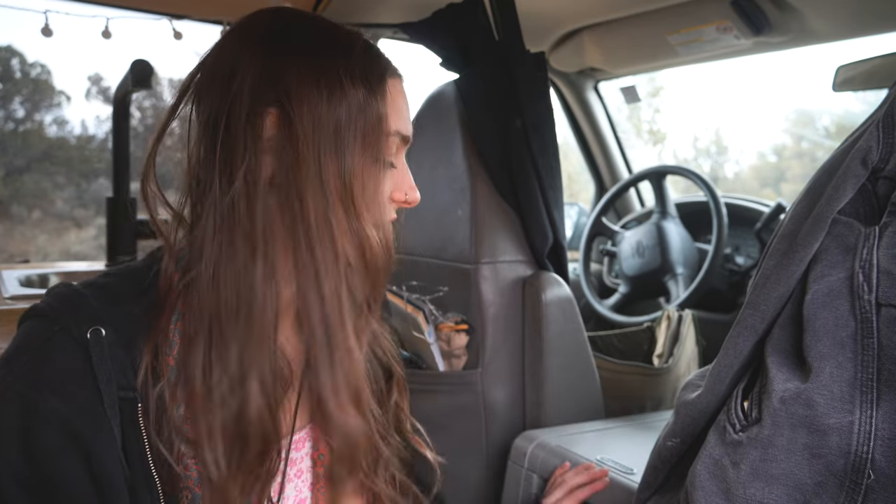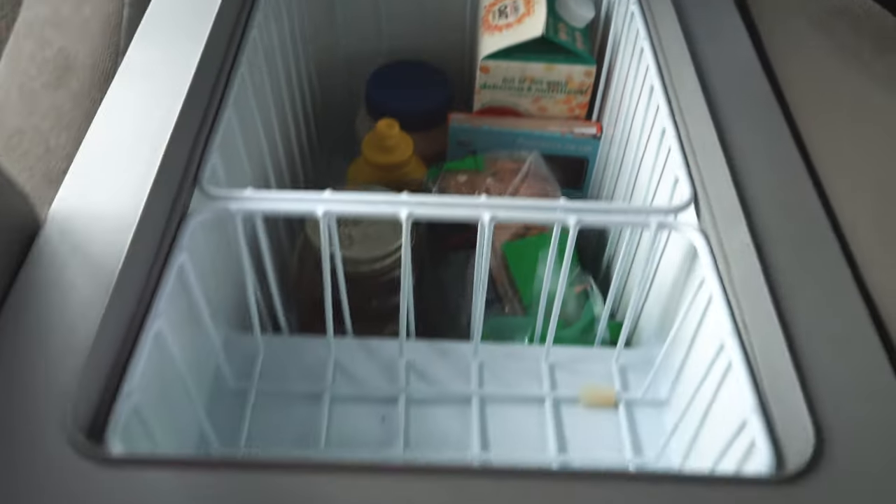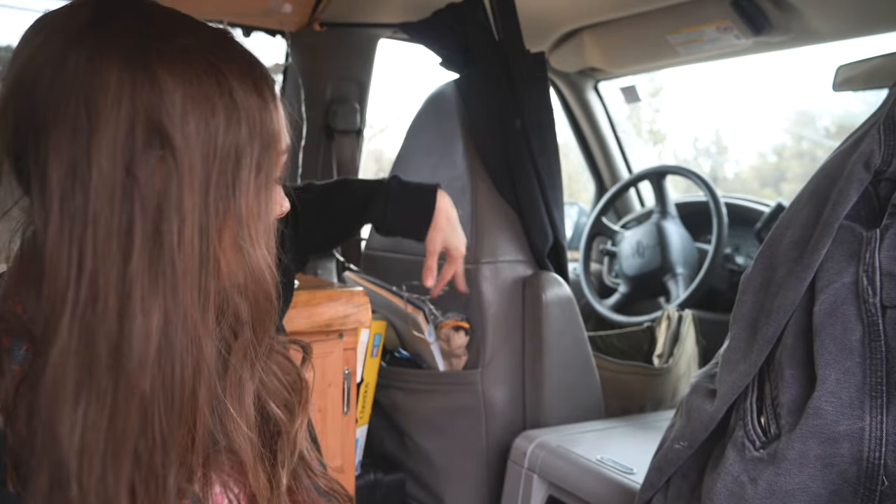Next to my passenger seat is my fridge. It is a Wintner 12-volt fridge, but currently my fridge is not working — it literally says off here because I just turned it off.